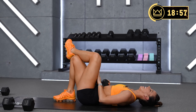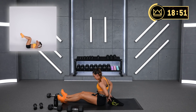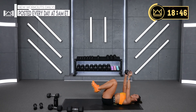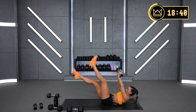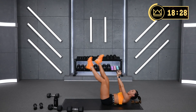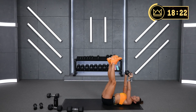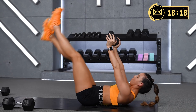Rest. Flutters — chomp it out here. Keep those shoulder blades crunched up. Let's go.